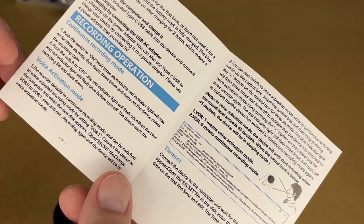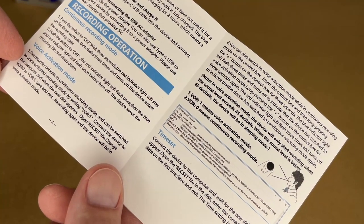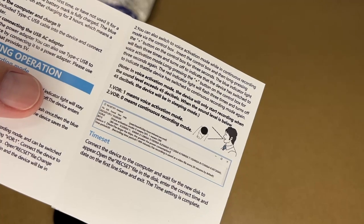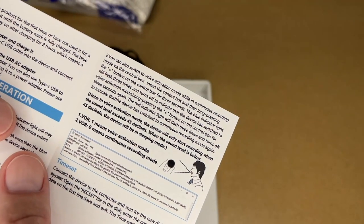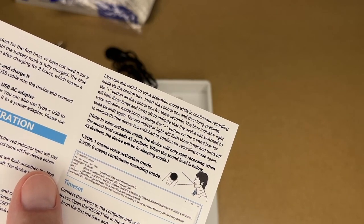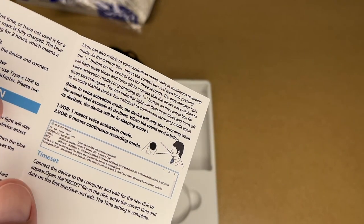This talks about voice activation mode. The recorder defaults to continuous recording mode and can be switched to voice activated recording mode by setting VOR to 1. Connect the device to the computer, and when the new disk appears, open the REC SET file, change VOR 0 to VOR 1, save and exit, and the device will be in voice activation mode — so you edit a text file to configure it. You can also switch using the control box: long press the plus button for three seconds. The blue indicator flashes three times to indicate voice activation mode. Long pressing plus again causes the red indicator to flash three times, switching back to continuous recording mode.